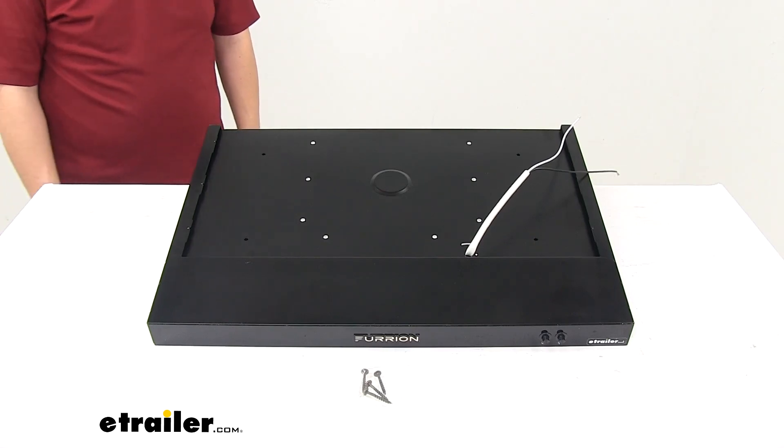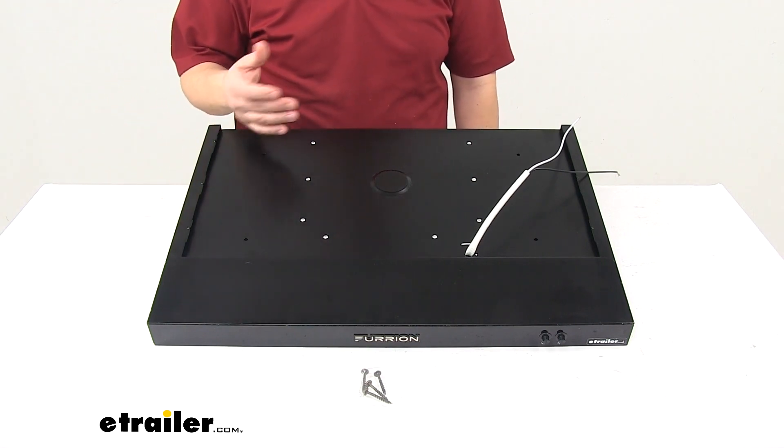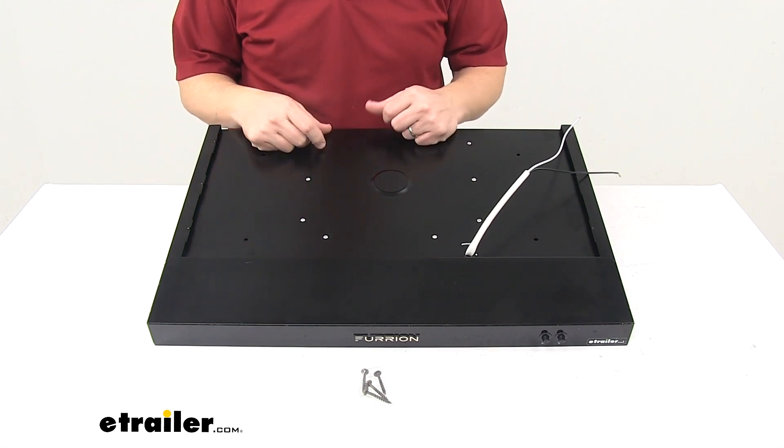Today we're taking a look at a Furion range hood. This range hood is designed to ventilate smoke, remove odors, and provide additional lighting while cooking in your RV.